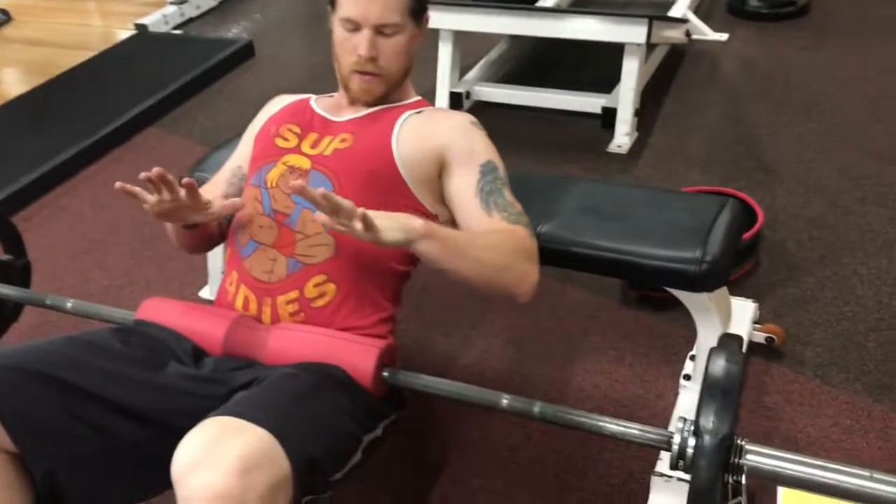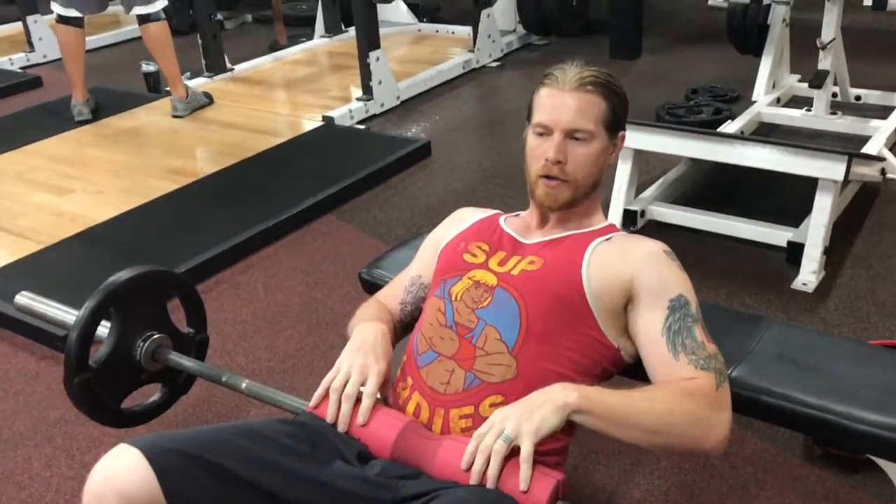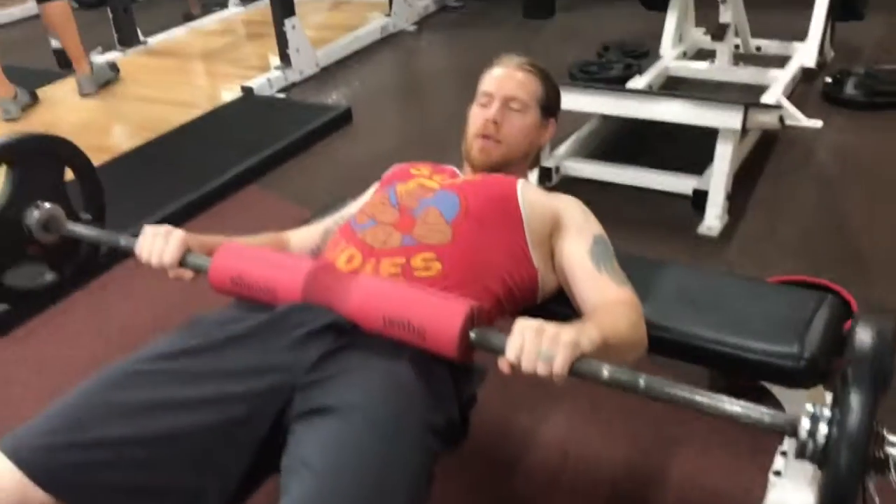All right, probably the least fun exercise for a guy to do — the glute bridge. We're using a pad. You bring it and push the barbell right across your hips, then press up like this.